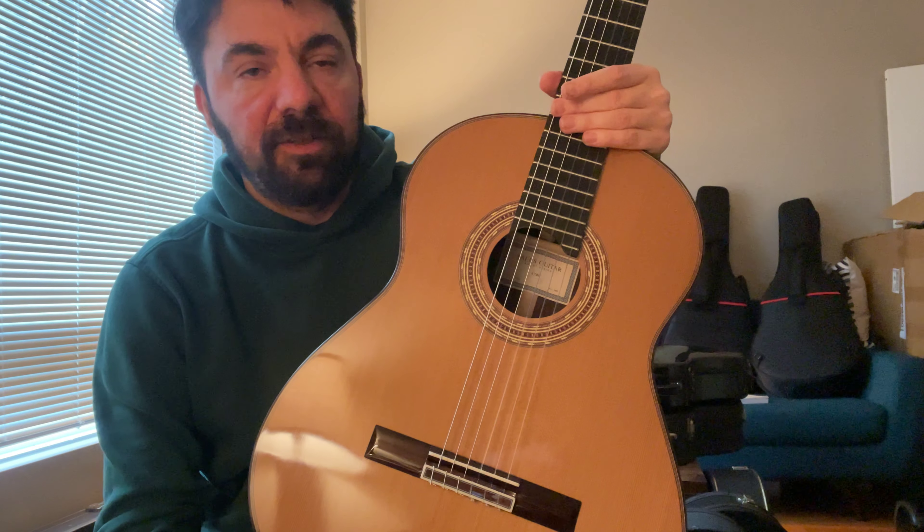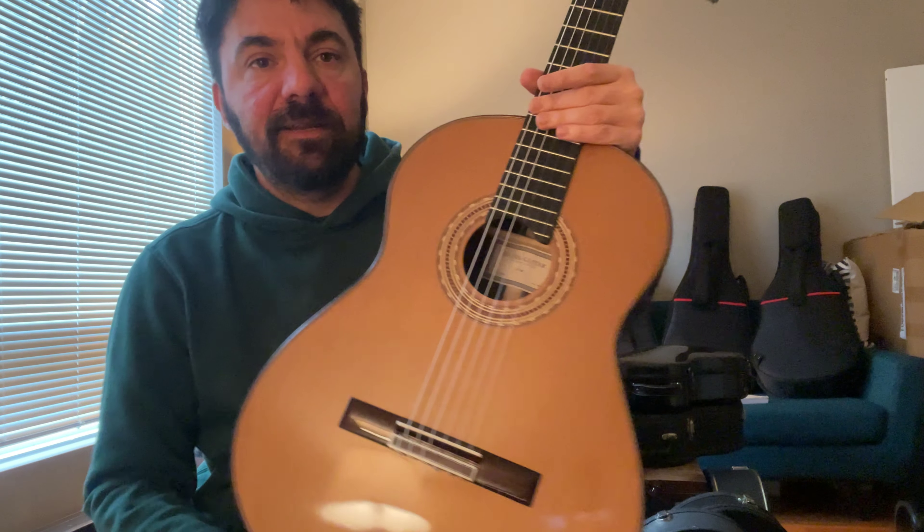Now the specs of the instrument: we have a cedar top. The cedar top is French polished, which is very important because usually in this price category, instruments made by different brands are not getting French polished. For all those who know a little bit about classical guitars, you know how important that is for the natural sound of the instrument — the difference is huge, night and day. Having just the option of a French-polished top versus the whole guitar is excellent.